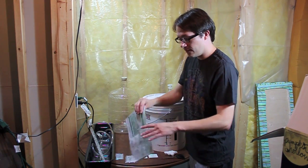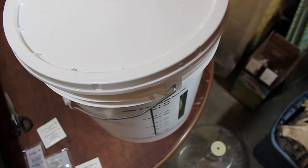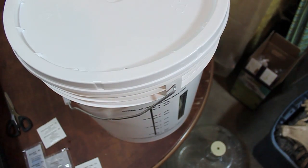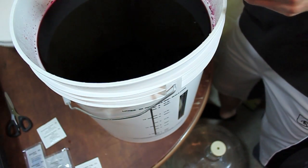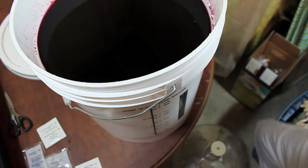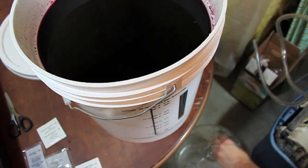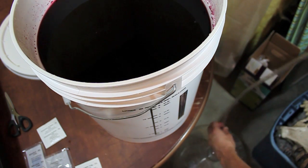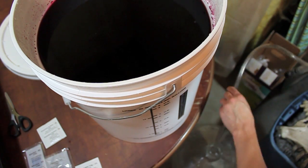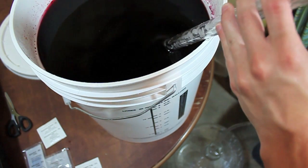So we'll take our lid off here. I did already pry it off — that sucker is really, really on there. I've only used this bucket a couple of times. Here is my sanitized auto siphon; everything has been sanitized in sulfite this time. With sulfite you always give it a rinse — sodium metabisulfite makes a pretty acrid fume, so you'll want to be careful smelling it. We'll just give this a couple pumps and get it going.